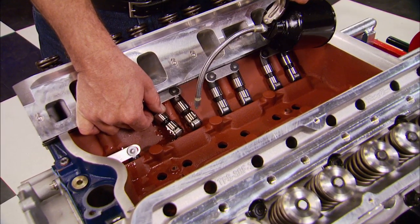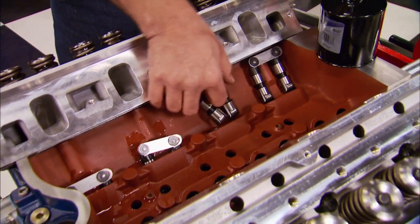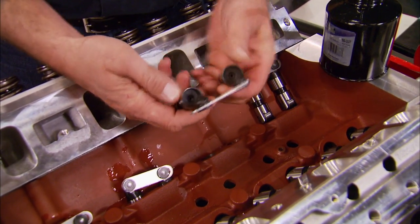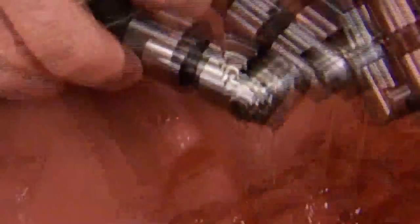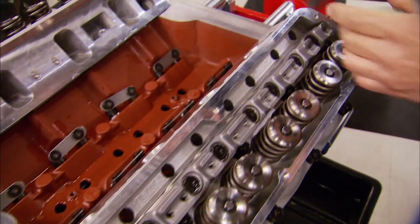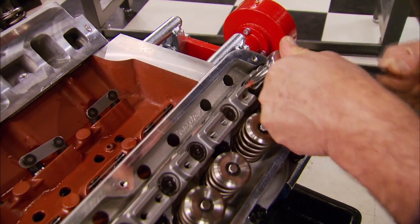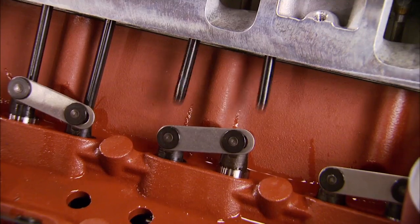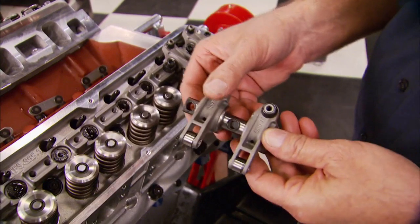Our whole valve train combination came from Crower, including the solid roller lifters. Unlike hydraulic roller lifters, solid rollers make more power because they stay more consistent in tolerances and they'll last a lot longer too. Next we can install the bars for our rocker arm.